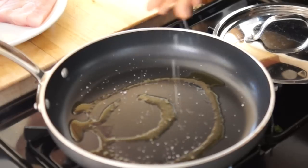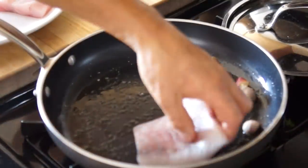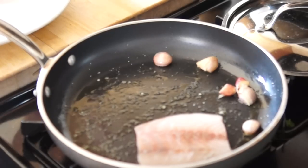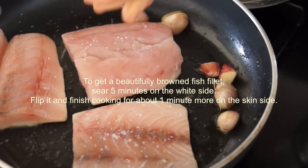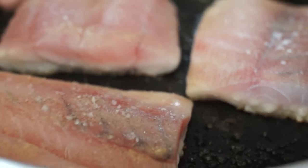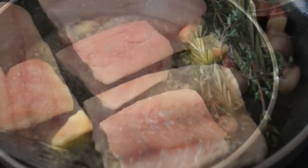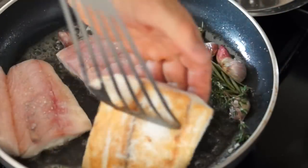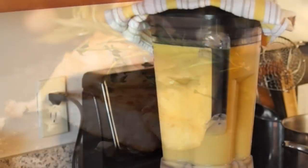In a non-stick skillet set on medium, drizzle some olive oil and sprinkle some fleur de sel. Throw in some crushed garlic cloves to get a beautifully browned fish fillet. Sear five minutes on the white side, flip it, and finish cooking for about one minute more on the skin side, adding herbs and a couple of chunks of butter right before serving.